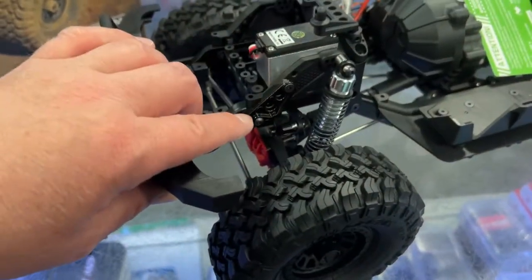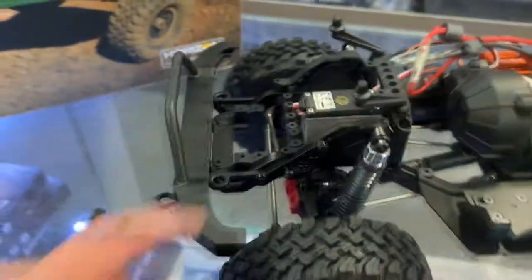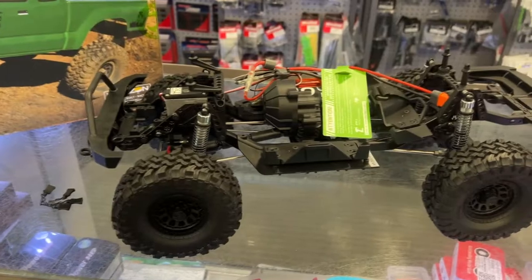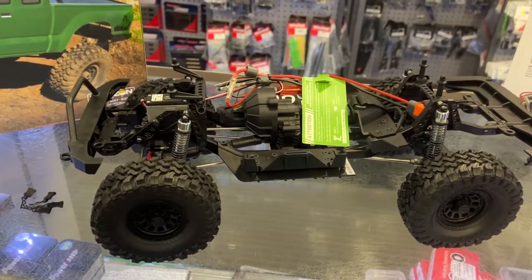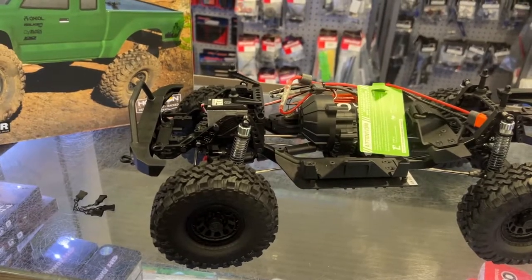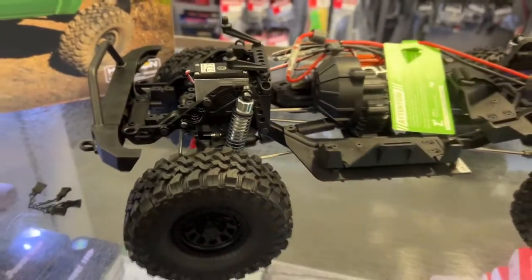It does come with the aluminum panhard — that I do like. If you go with the SCX10 III, it doesn't come with a panhard in aluminum. This one does. It also has adjustable shocks.